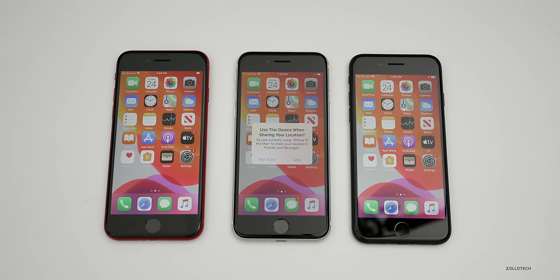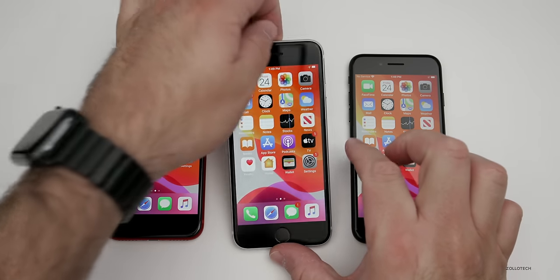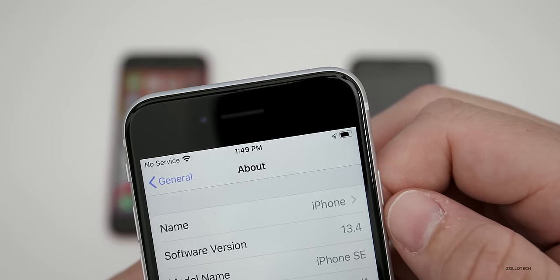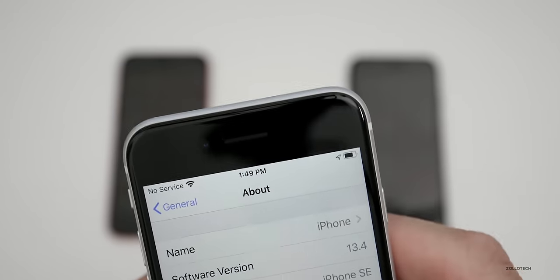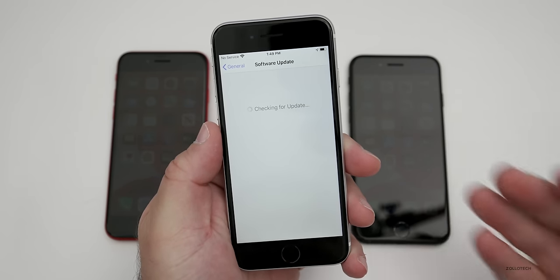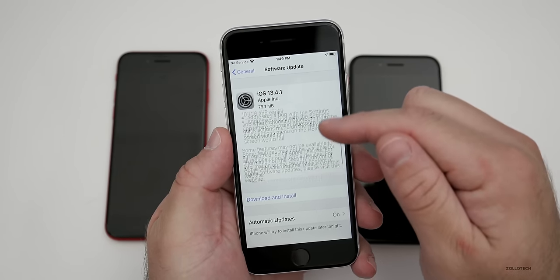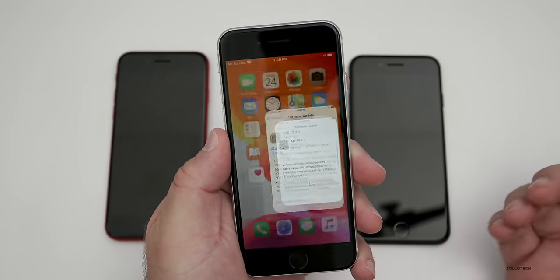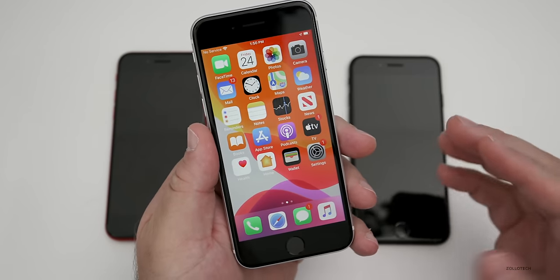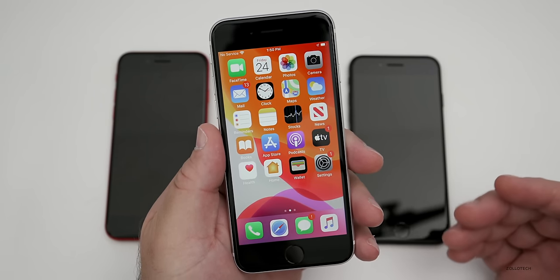Now we're at the home screen. Going into Settings, you can see this one is running iOS 13.4, and there's an update available — iOS 13.4.1 — that brings bug fixes. Now, one thing I wanted to try is run a couple of benchmarks and check out the camera, since those should be interesting.